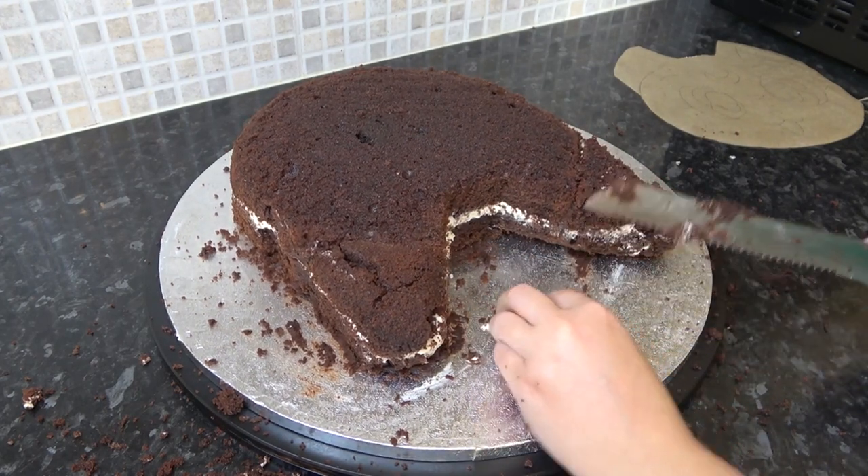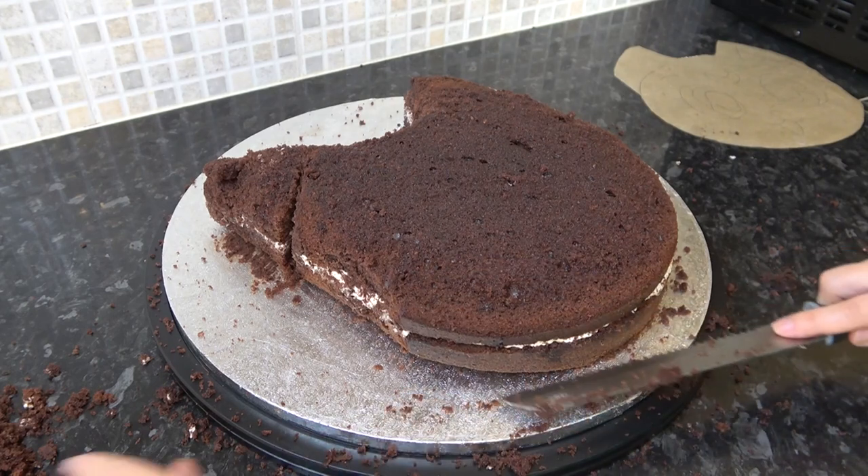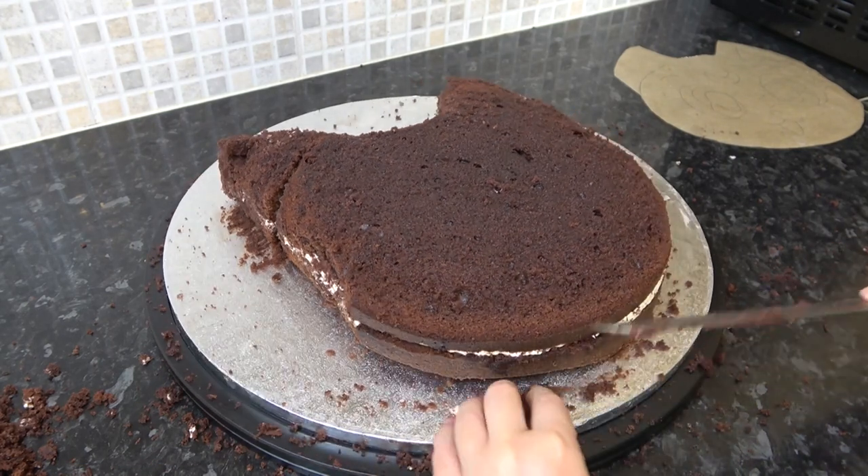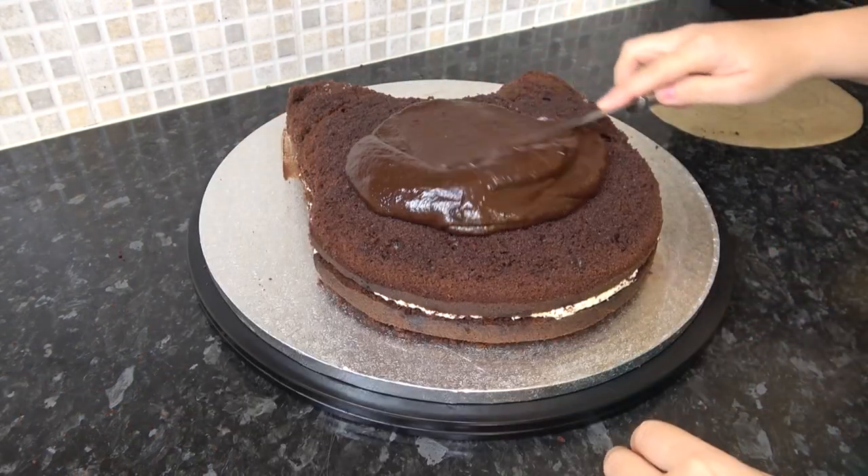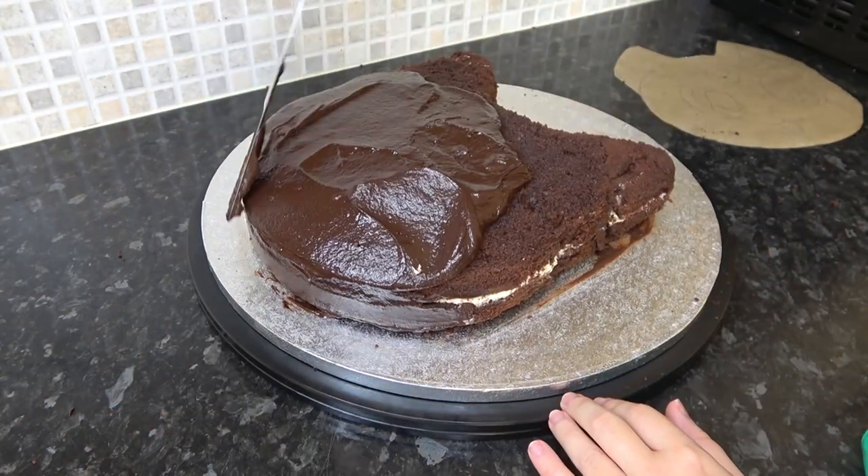Then coat the whole thing in a layer of chocolate ganache, making sure to seal all that sponge in.